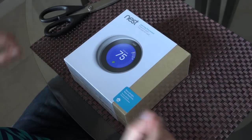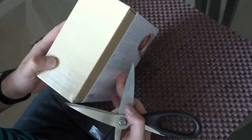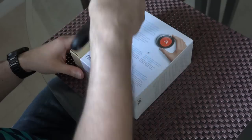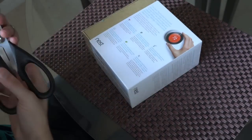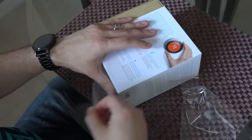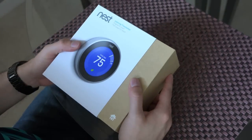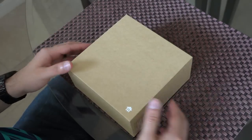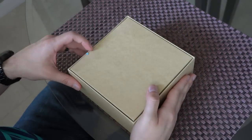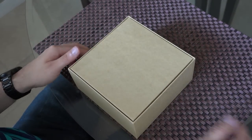So what we have here is the Nest Learning Thermostat. This one here is the third generation of the smart thermostat, the latest model from Nest. Now the reason we call it a smart thermostat is because: one, it is an internet connected device, and two, it literally becomes smarter as it's being used by learning your heating and cooling habits. Over time this device can help conserve energy, therefore helping you save money on your energy bill. And hey, after a year or two, this will basically pay for itself.